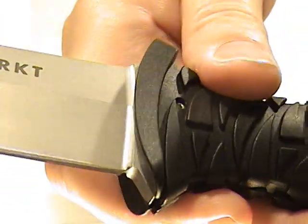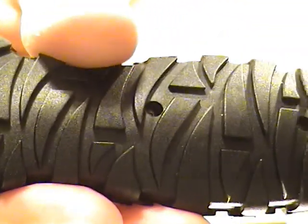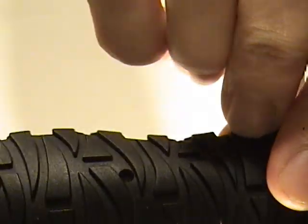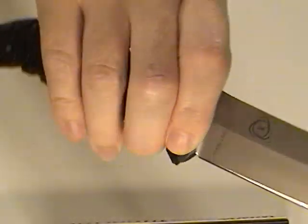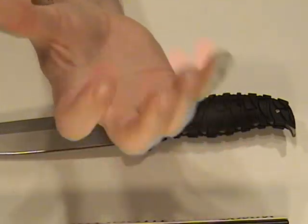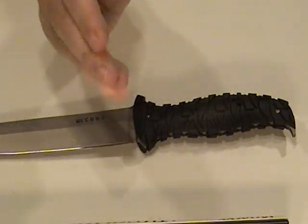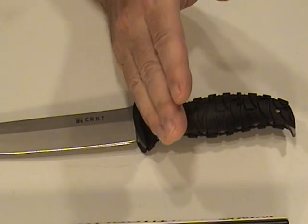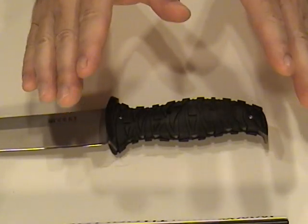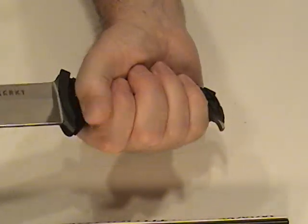Now let's talk about the handle. The handle itself is pretty interesting too. Columbia River Knife and Tool worked with a team of medical specialists to come up with what would be the perfect design for a knife based on the geometry of the hand. They came up with 23 ideal contact points within the hand for the ideal grip, and the handle was designed around that research. This handle achieves 22 of the 23 perfect contact points for enhanced grip.